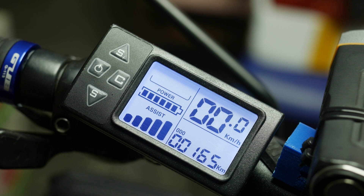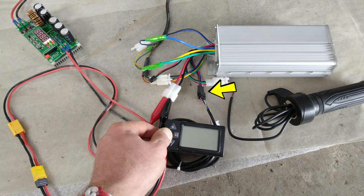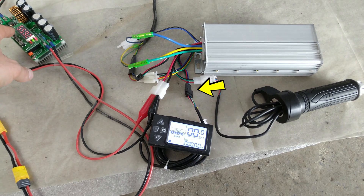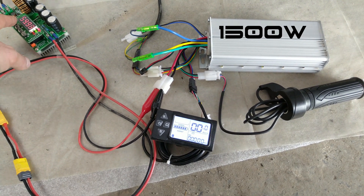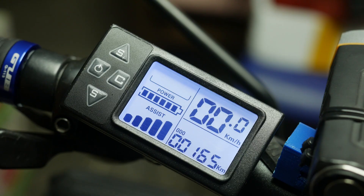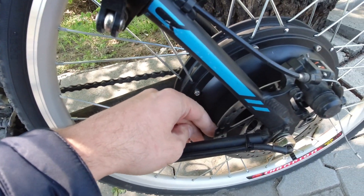Since this screen and the controller communicate over a UART connection, they can't really be used on their own. So I would very much like to know if there is a compatible 1500W controller for this screen, as I might be willing to do the upgrade — because as much as I have pushed the hub motor, it has never gotten hot.